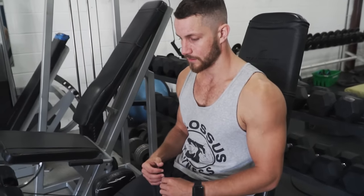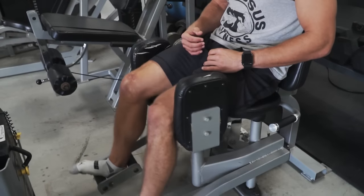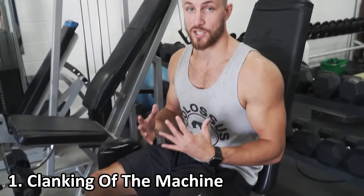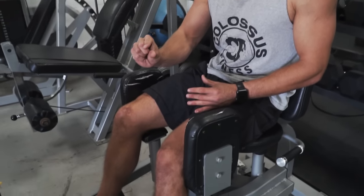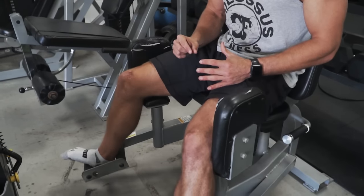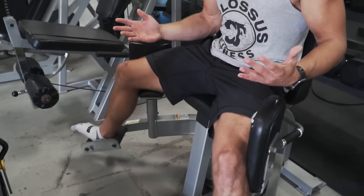This is probably one of the biggest common mistakes. Clanking or planking the machine is going to take tension off of the actual muscle groups you're trying to work. You want to make sure to control it, bring it back to that point where it's about one to two inches away from hitting, and then all the way out. No planking, no slamming the weights — this is a controlled movement. That's common mistake number one.